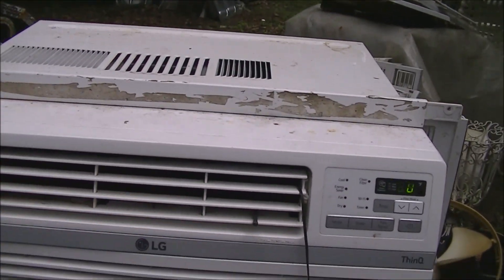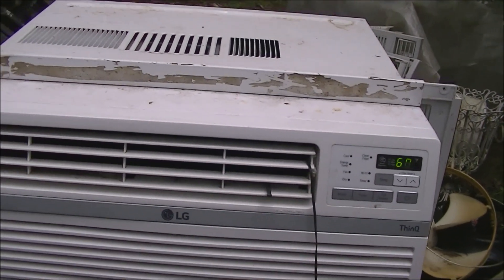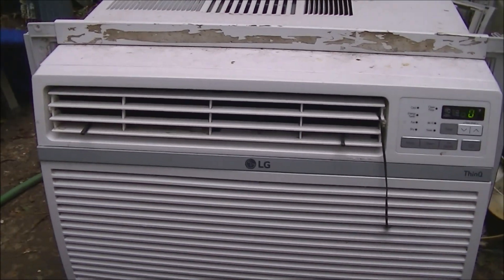So there you go, that's the LG ThinQ. This will look a lot better after I get it cleaned up. That's it — I'll see you next time.